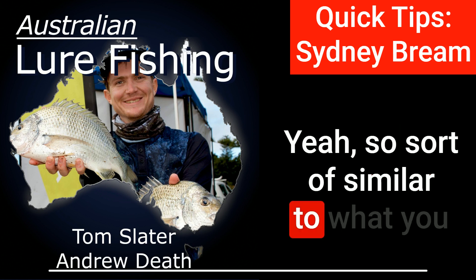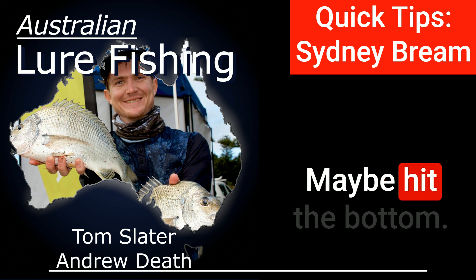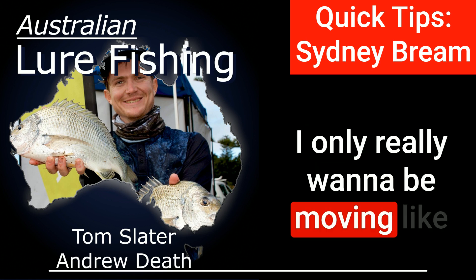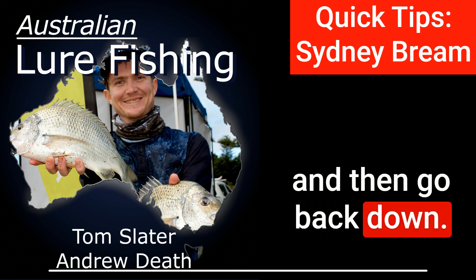Sort of similar to the touch-and-go technique, where it's kind of hit the bottom and just hop it up. Yeah, hit the bottom. I'm a big believer in a blade with really short, sharp hops. I only really want to be moving a little — like a few inches at a time. Just get it to vibrate and then go back down.